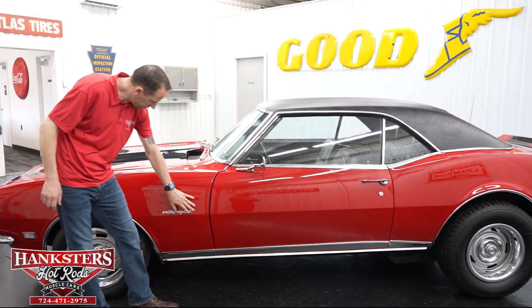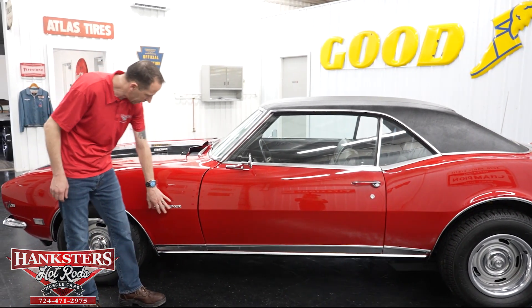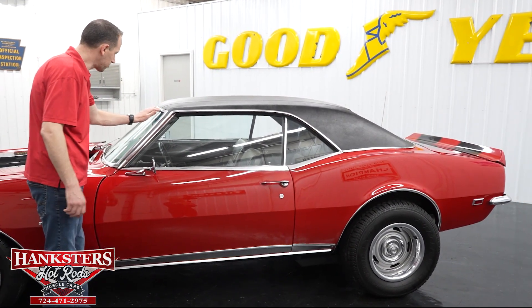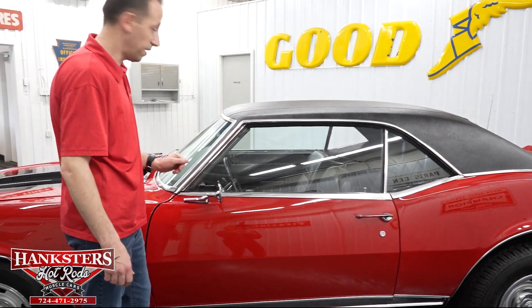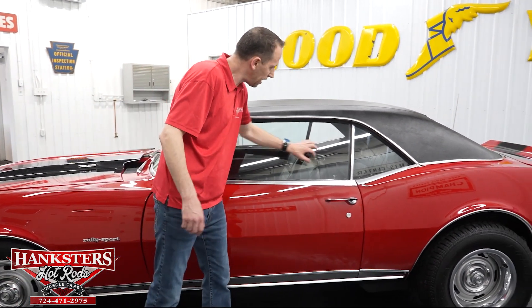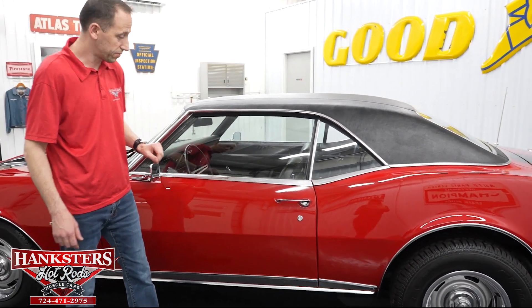Coming back, we have Rally Sport here on the fender — it does have all the RS equipment, which we'll show as well. Bright work around the windows is in really nice shape. You do have scratching here and there, nicks here and there as to be expected, but overall it is in nice shape. Glass on the driver's side — windshield and side windows — no chips and cracks, that all looks pretty good.